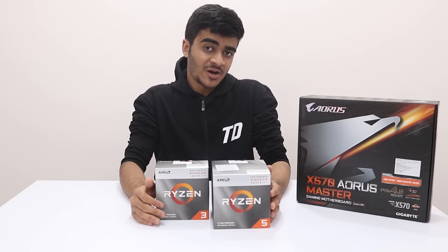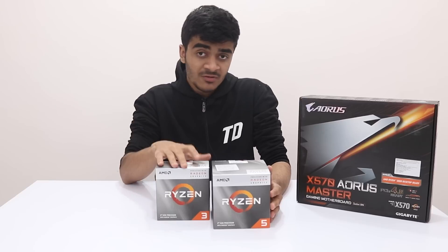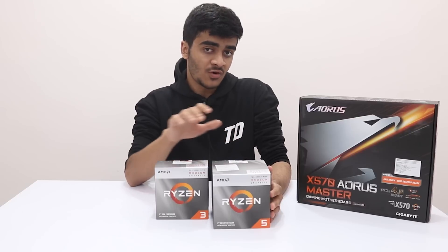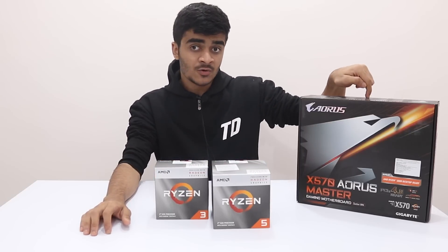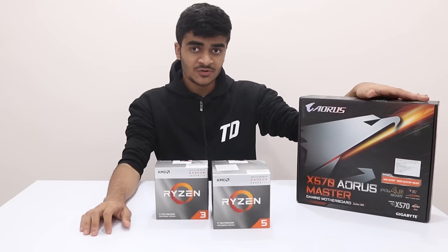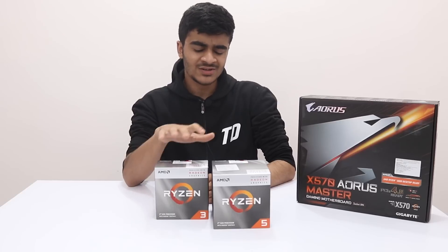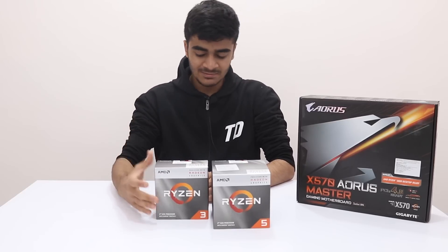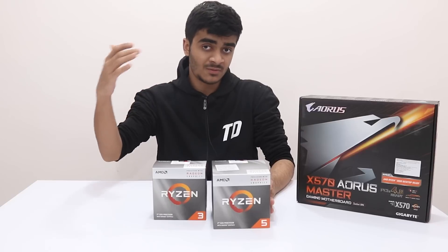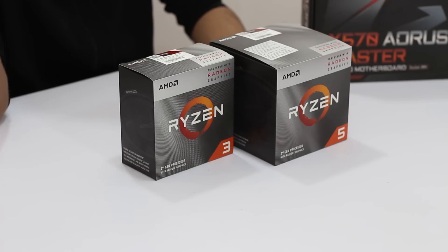What's up guys, Yusuf Shah from TechDroidz and welcome back to a brand new video on the channel. Welcome to your first look at AMD's third generation of Ryzen CPUs. Here we have the two budget APUs — the Ryzen 3 3200G and the Ryzen 5 3400G — and in this video we'll also talk about the Aorus X570 Master motherboard. I'm not allowed to share benchmarks yet, so in this video let's talk about why these CPUs are not so interesting compared to the other Ryzen 3rd generation CPUs like the 3600, 3600X, or Ryzen 7.